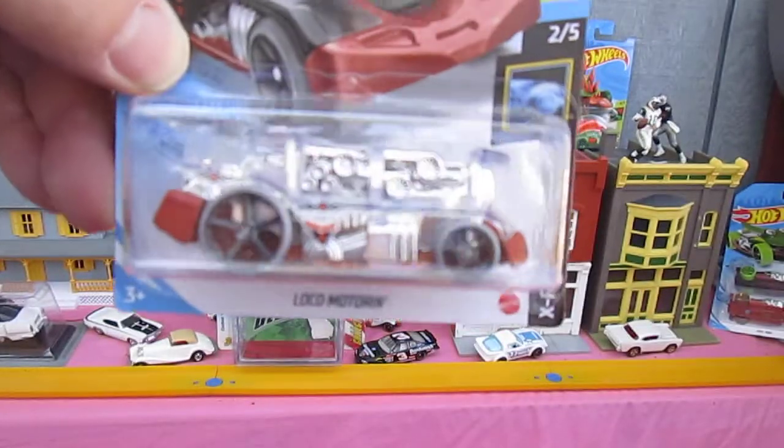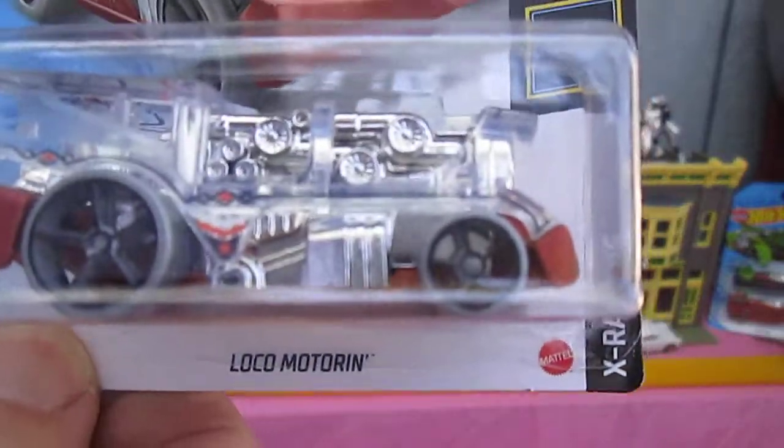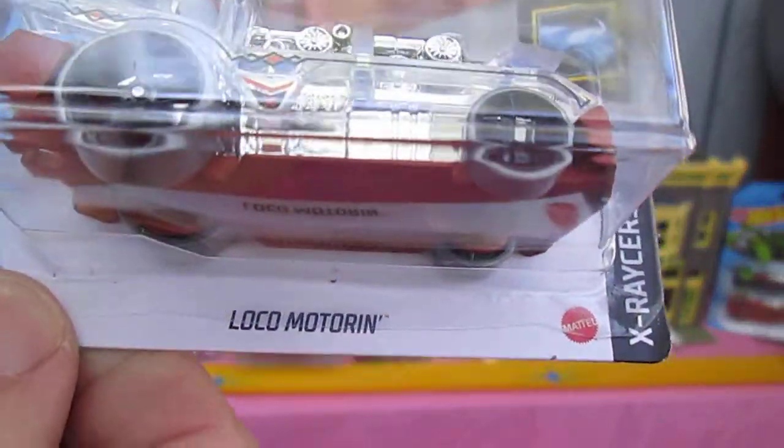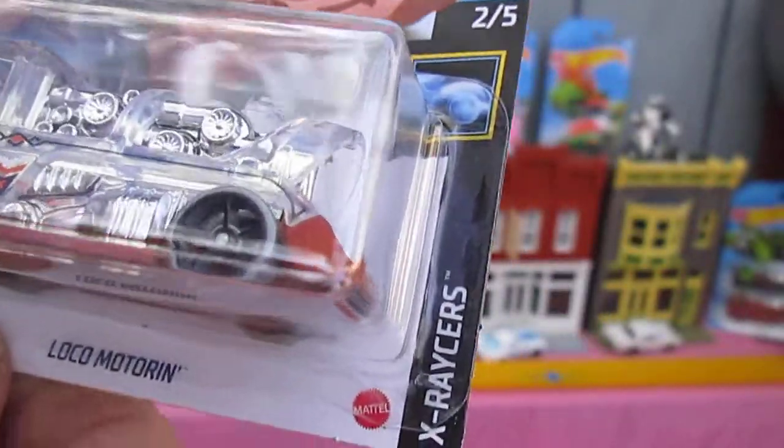Hello and welcome back to Timmy's 10 again for an unboxing of a 2021 Hot Wheels. Today we have the Loco Motorin and I'm here with my son Sampson. What's up Sam? What's up dad? Not too much.